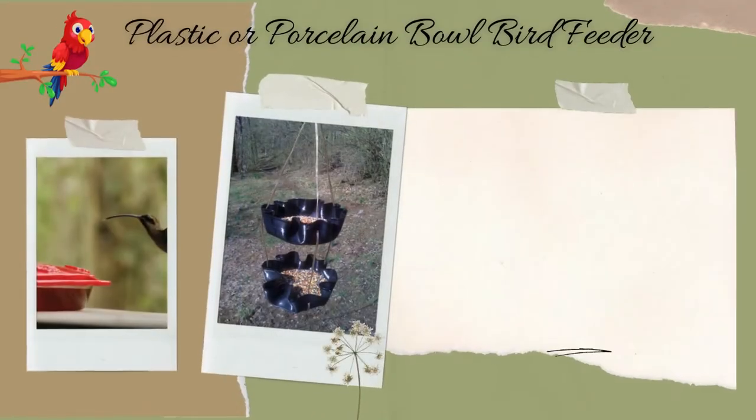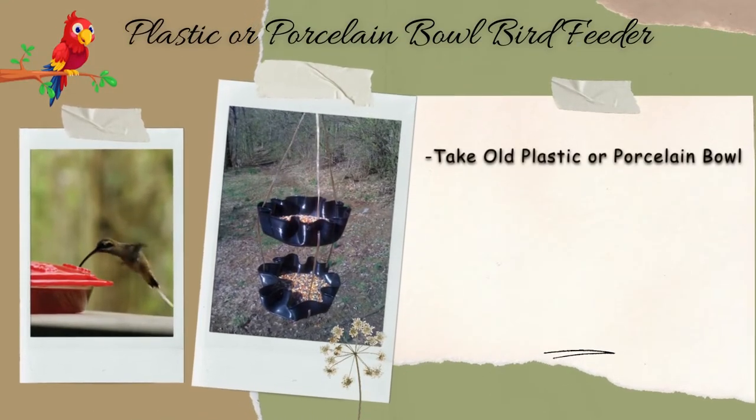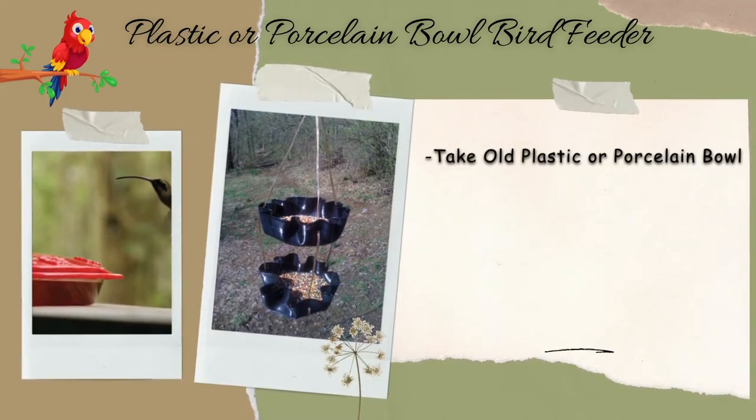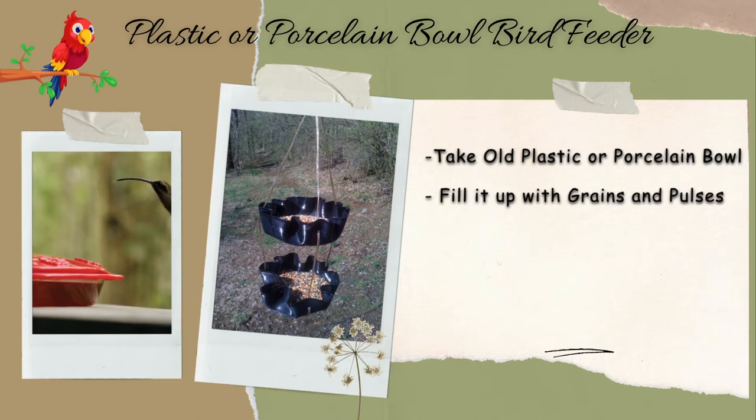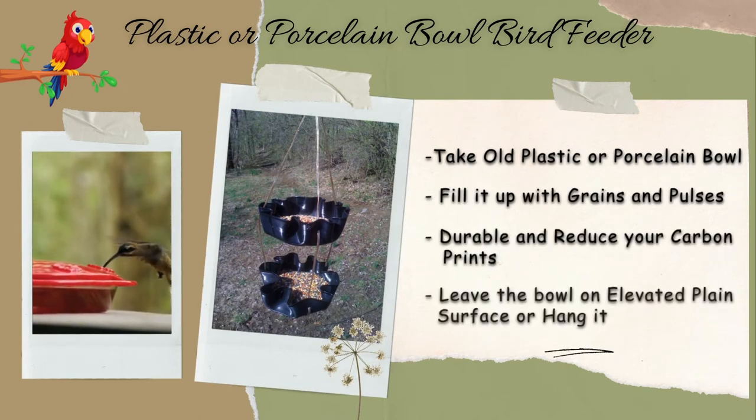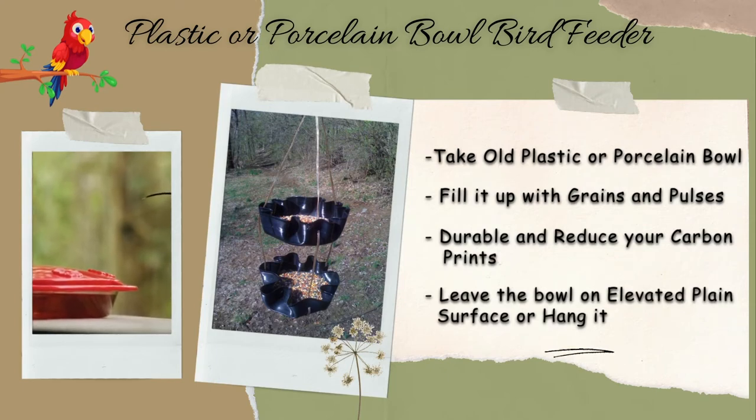Plastic or porcelain bowl bird feeder. Take any old plastic or porcelain bowl that is no longer used for meals. Fill it up with grains and pulses. This will be durable as well as reduce carbon prints. You can either leave the bowl on an elevated plain surface outside, or use twines to hang the bowl.